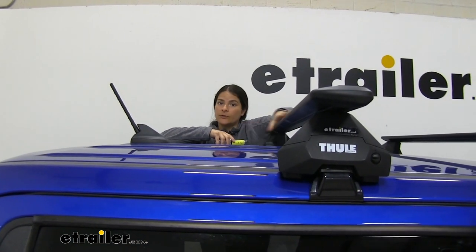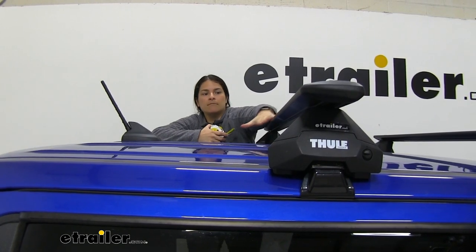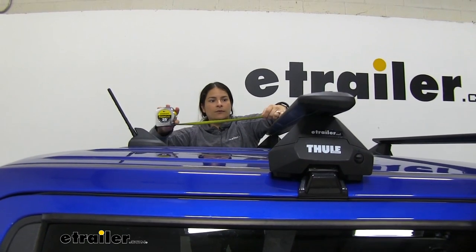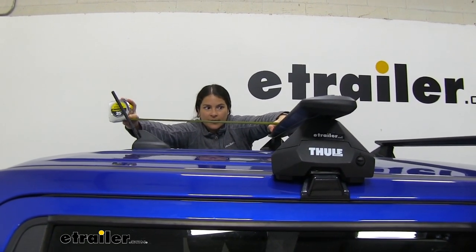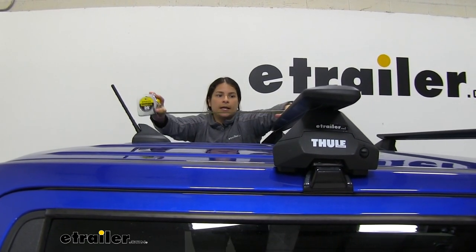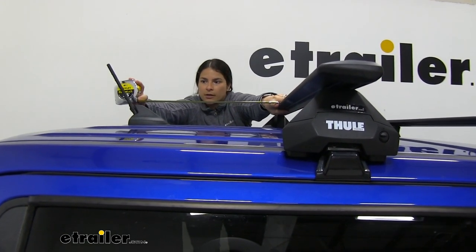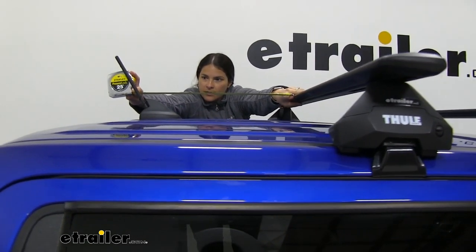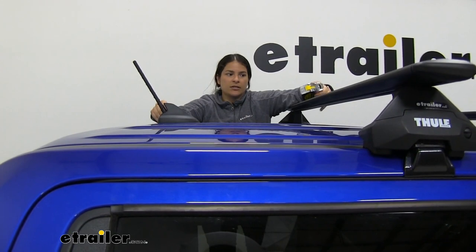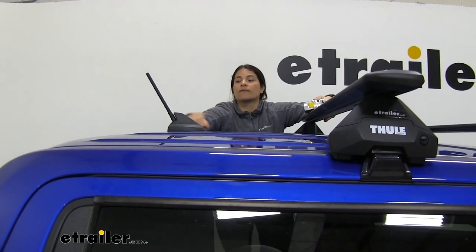One last measurement you may be wondering about is if you put a box or cargo carrier in the middle portion of our crossbar, what about the antenna. If I put this on top of it, you can see it's going to clear the stationary portion of your antenna. From the rear of our crossbar to the portion where it would make contact, we're looking at about 19 inches.